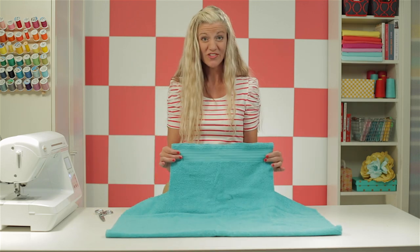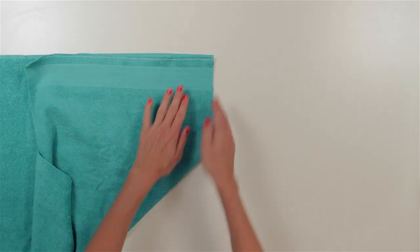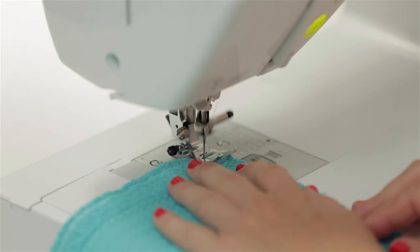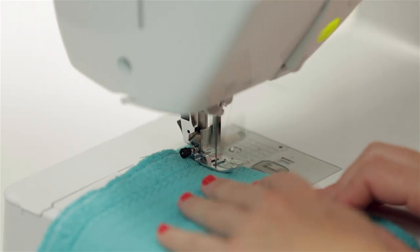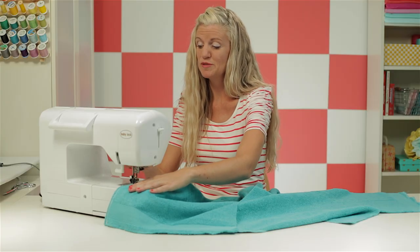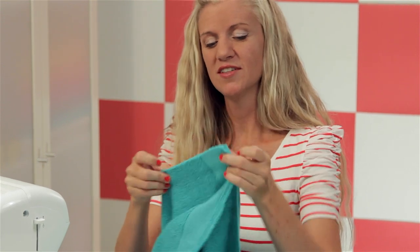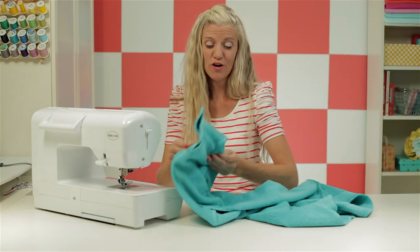Now we're ready to sew our corners. Take two of the raw edges in the corner, bring them together with right sides of the towel together, match them up, and sew right down that side with a zigzag stitch to enclose all the raw edges. Sew as close to the edge of the fabric as you can. Do a little back stitch at the end. I love the special cutting function on this Baby Lock machine — it cuts everything for me. Now let's go to the other corner: right sides together, sew right down the side. I've now done all my corners.